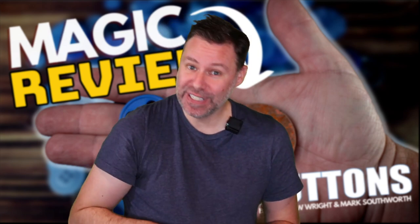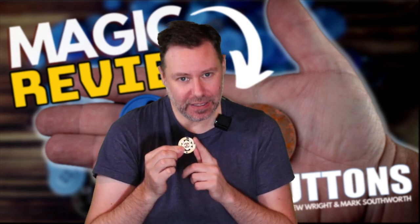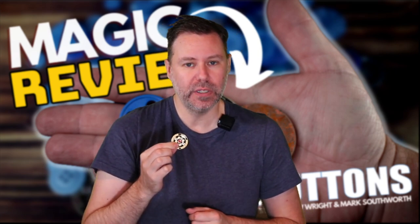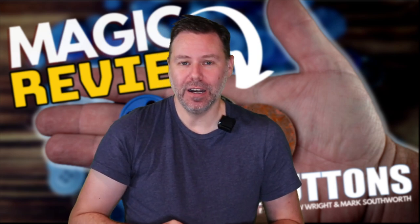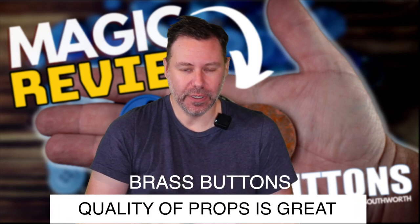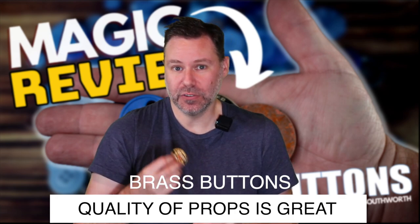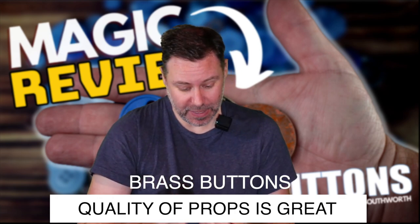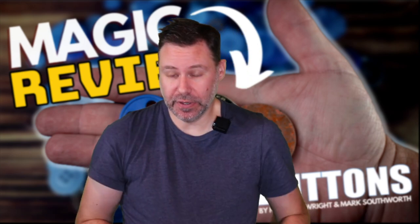You also receive your gimmick along with these regular items. The gimmick can look like the lucky poker coin, or at a moment's notice without exposing anything, you can change it into the washer and the button. That's included here too. And the gimmick is really, really nicely made - you're going to be happy with this one. Quality is there.